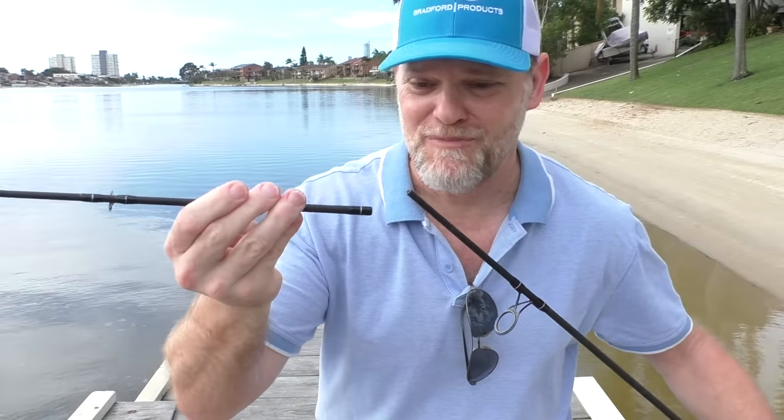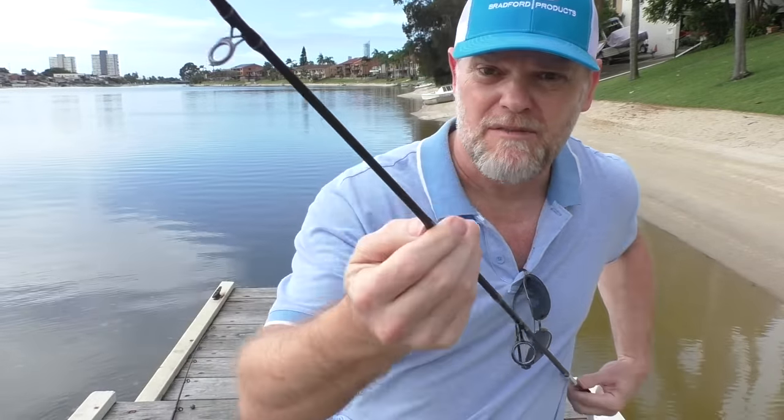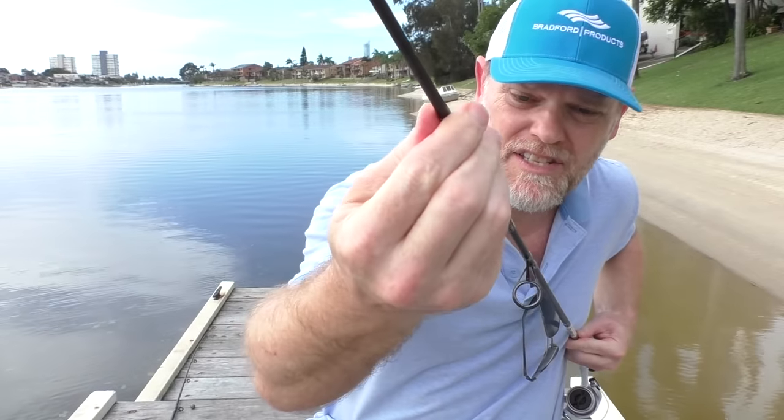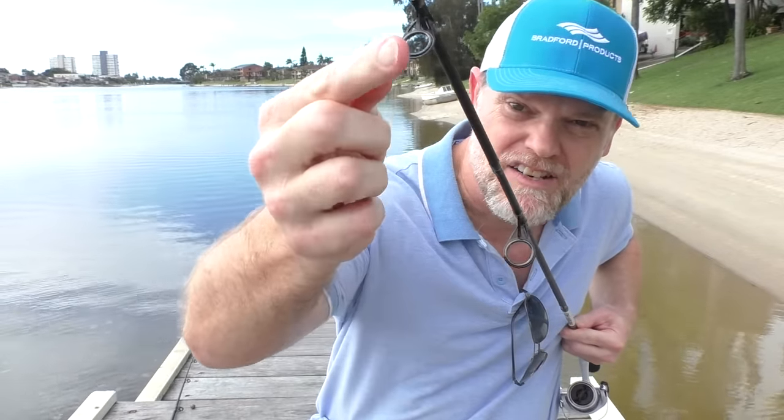You need to put the two pieces together first of all. Make sure that the bottom bits line up with the top bits — make sure these are nice and in line.